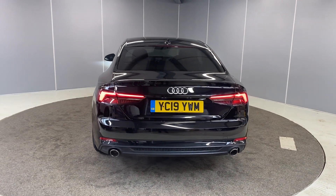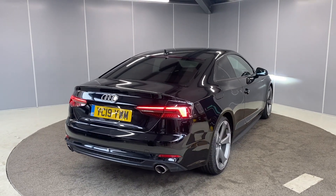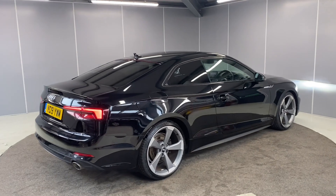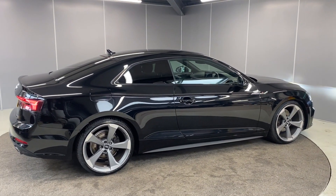It does come with a six month warranty as standard, with the option to increase that to a one or two year term for an additional cost. We've got LED taillights with dynamic indicators, which is a cool little feature, and rear parking sensors to match the front ones.